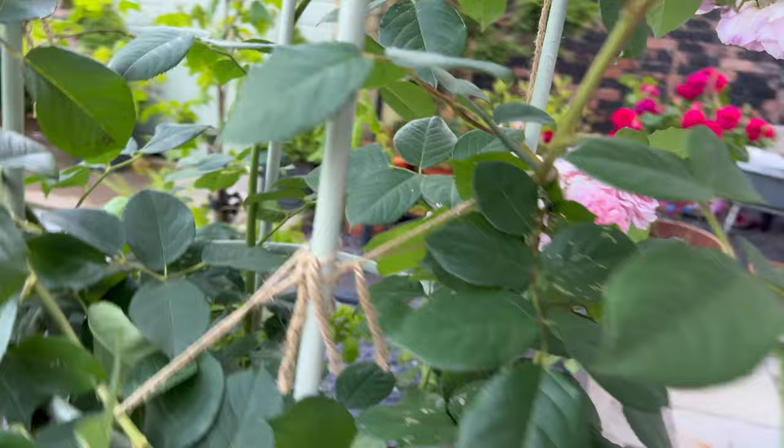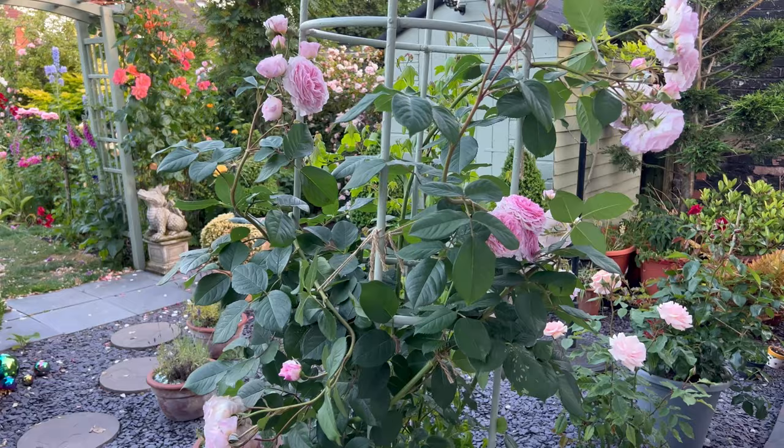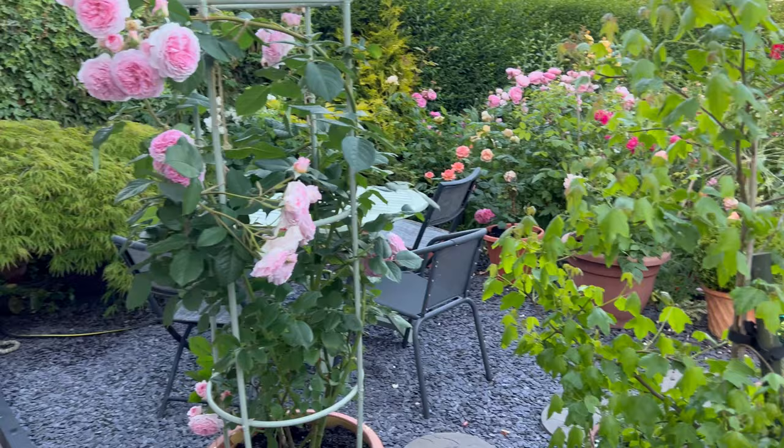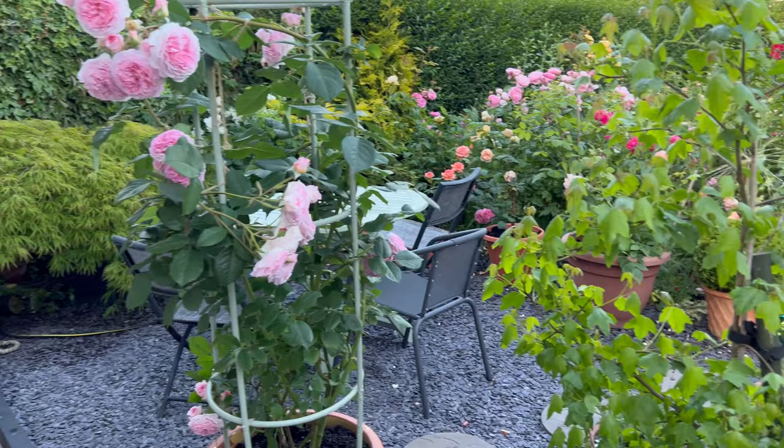I don't listen sometimes — I like to do my own thing, and that's the only way you find out, and you can be pleasantly surprised. So I just wanted to show you my James Galloway, which was filmed in the summer of 2023. And just look at the rest of the garden — how beautiful.